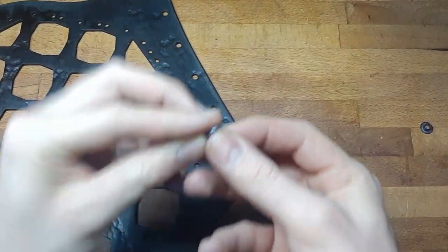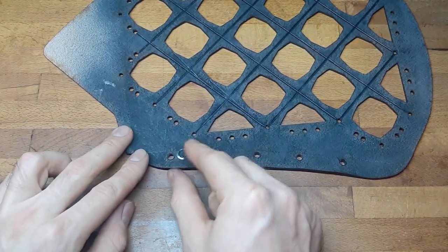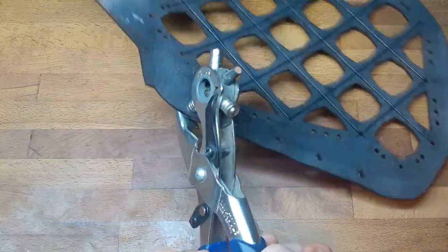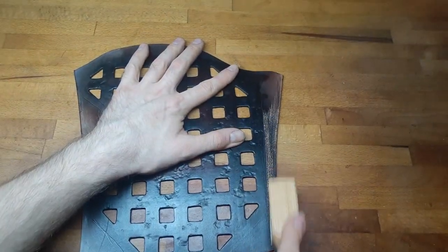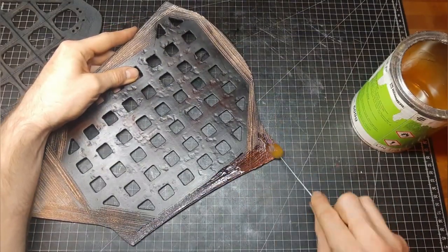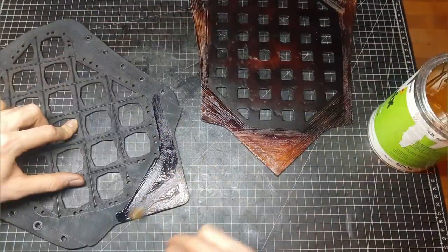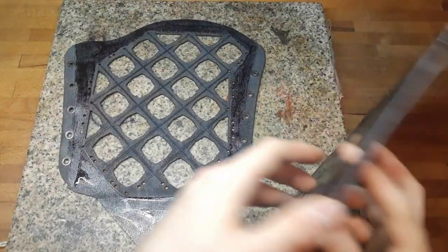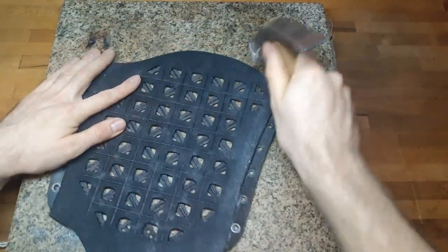To attach the bracer to your arm, I put in some loops. I rough up the area for gluing — be sure to mark in advance where to rough it up, and then apply contact cement. When applying contact cement and dyes, be sure you're wearing protective gear and make sure you've got good ventilation.